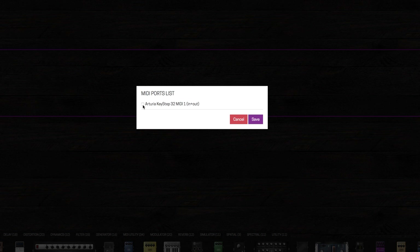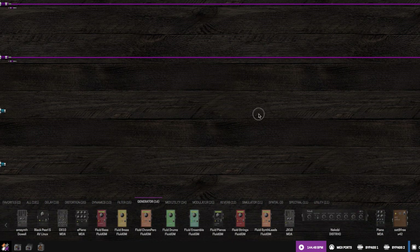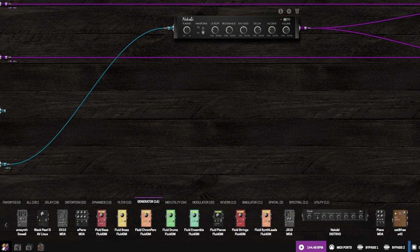I'm going to select my keystep, and I'm going to select a generator, drop it in, and I'm going to route the MIDI of the keystep — that's what that blue stuff is — and the audio out to my stereo outs.